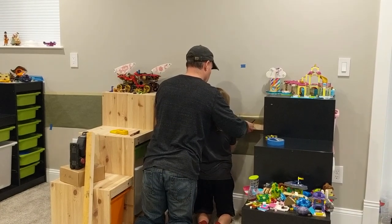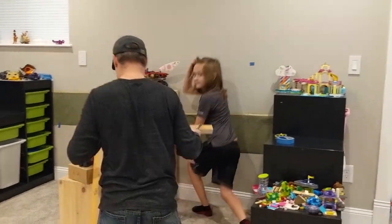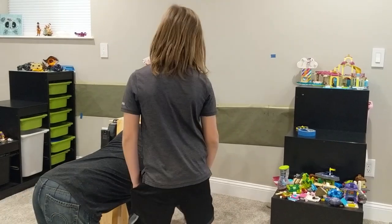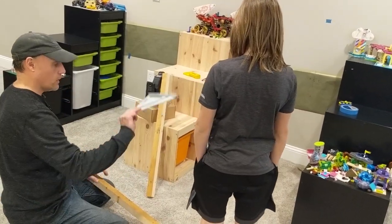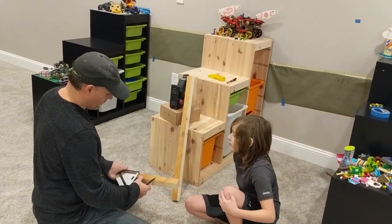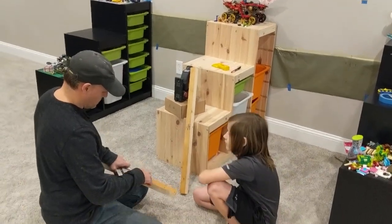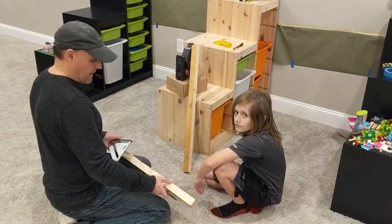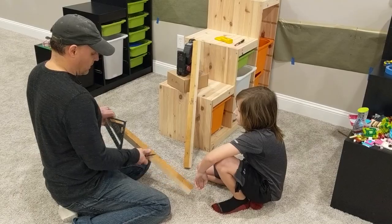Now we eventually want to drill through the front of this wood. The fastest thing to do is to use a speed square. The speed square makes a right angle, and that ensures that when we move our measurement around the wood it stays straight. So the mark on the front that we're going to drill through will be perfectly in line with the one on the top.